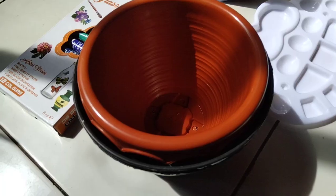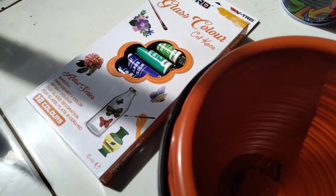Hi guys, my name is Dredna Seha, my index number is 2201422053. Here I will make a video for a factual reading assignment on how to paint a flower pot to become aesthetic. So let's start it! For painting, you will need some items.